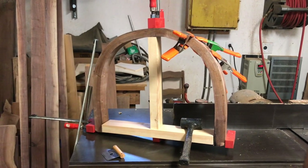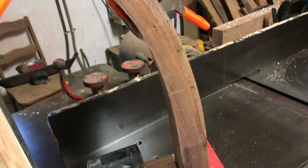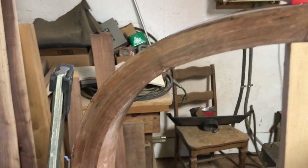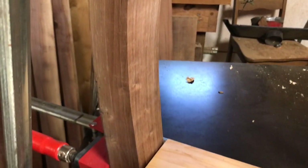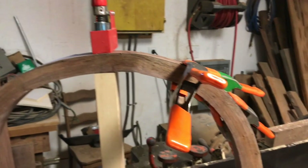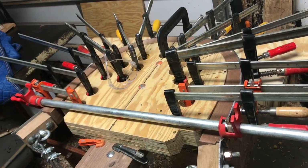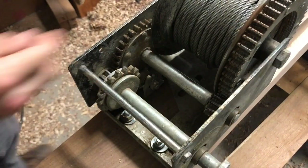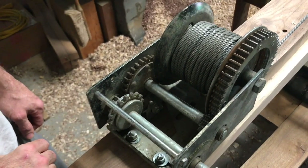And this was the end result. There was a second black walnut bend done and it was also successful, but not without its own troubles — the crank broke. So that is it for steam bending these huge pieces for the foreseeable future.